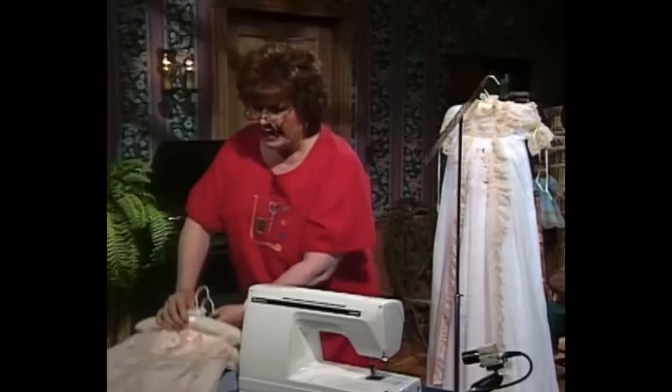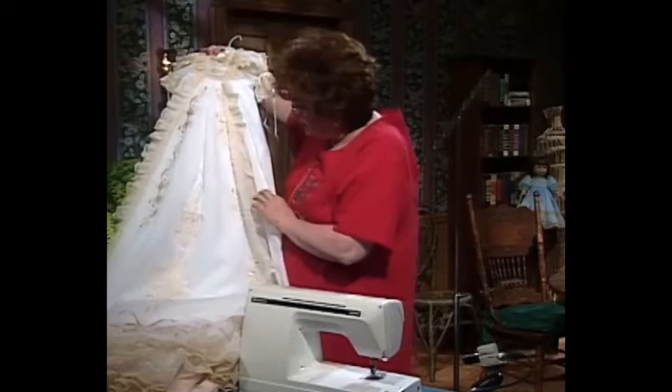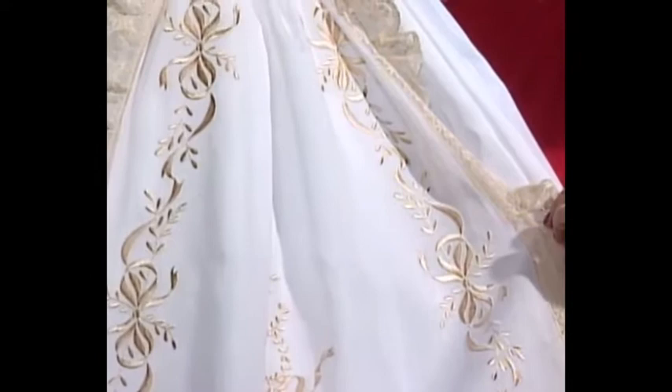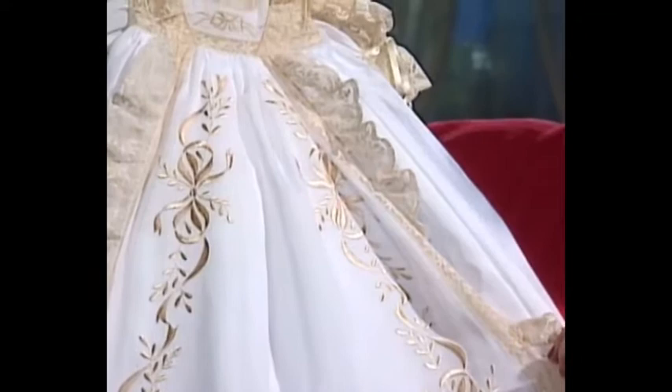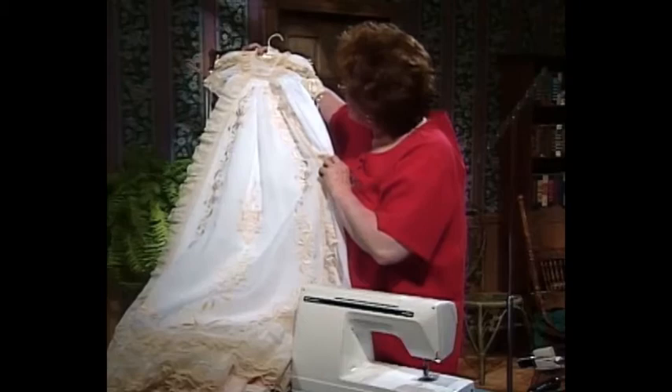This dress I call the royal christening dress. It's white batiste with lots of machine embroidery, and everywhere lace is attached to the dress, it has been attached with wing needle entredeux. There's wing needle entredeux around the bodice, around the machine embroidery on the bodice, and the insertion that goes down the side has been attached with wing needle entredeux done in ecru. I like to use the same color thread for my wing needle entredeux as the lace I'm attaching.